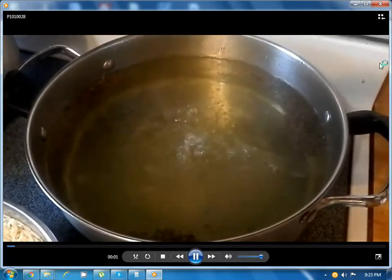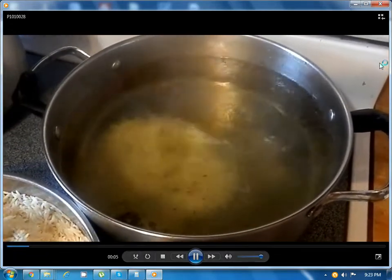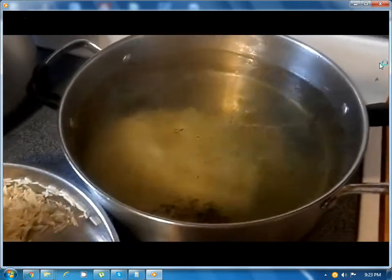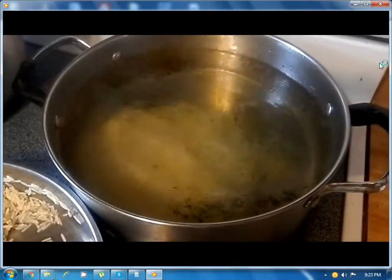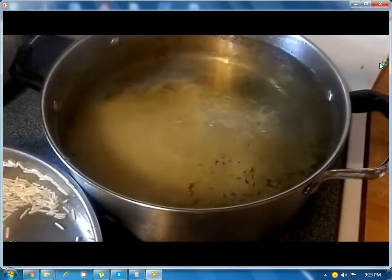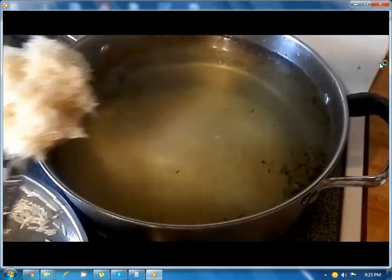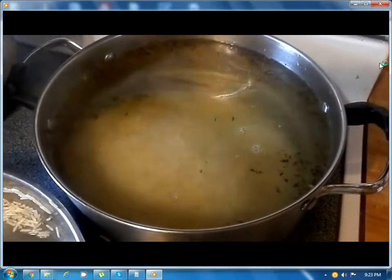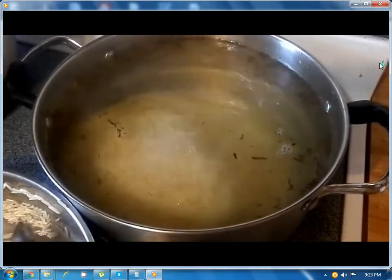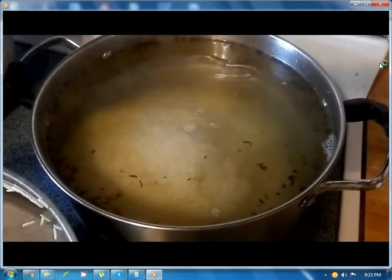The water has started to boil. We can put the rice now — the rice that was soaked in water. So put the rice into the boiling water and let it boil for ten minutes.